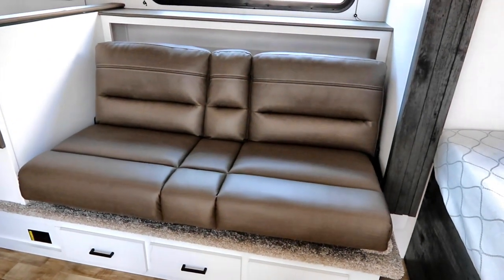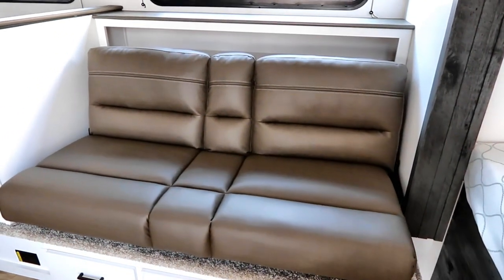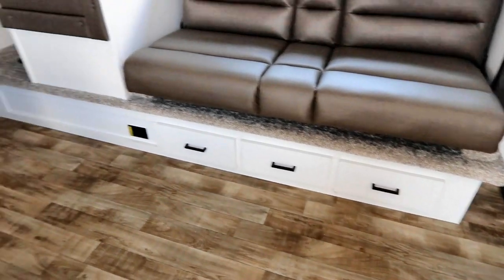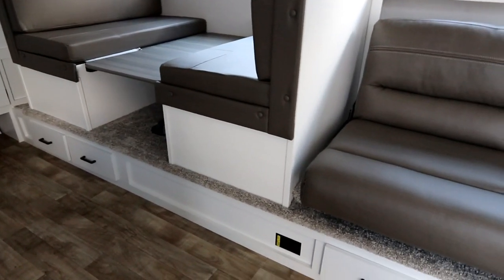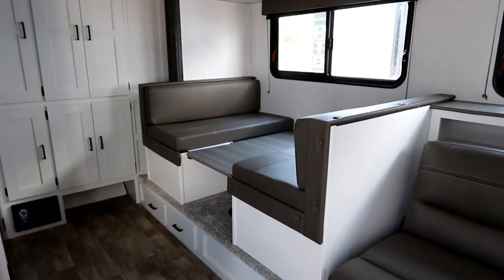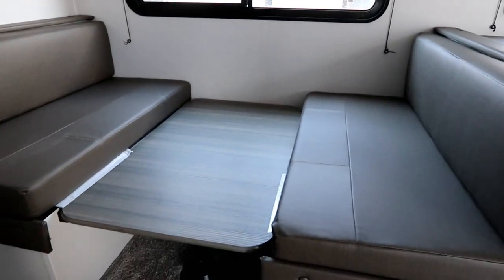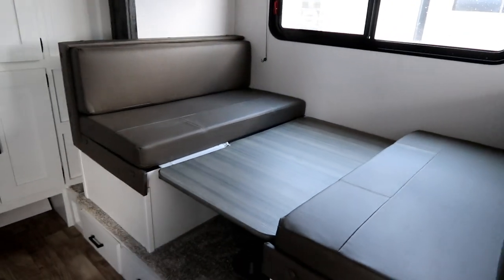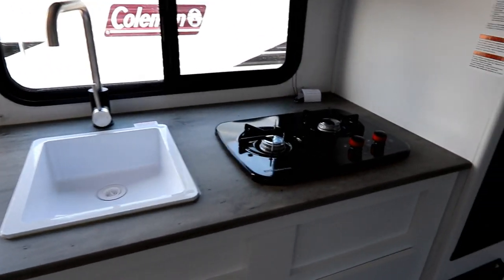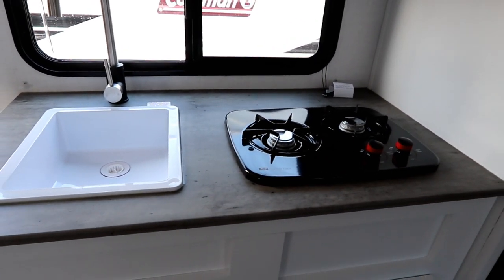There's a hide-a-bed style futon sofa that folds flat for sleeping, with drawers built into the base, and the slide-out sits on top of that. There's also a dinette that converts into sleeping — it's already in sleeping mode here, so you just slide out the cushions and you've got your sleeping area. Single sink with two burners, keeping things compact for a smaller unit.